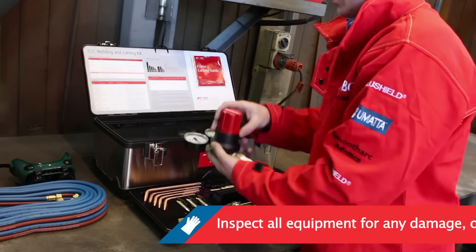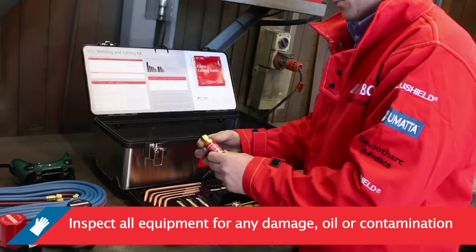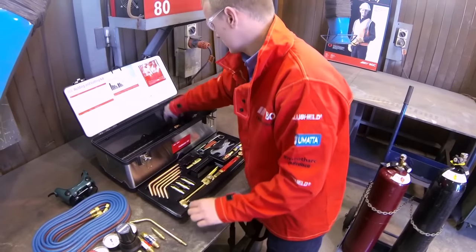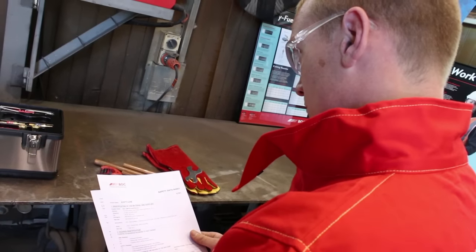Before starting, inspect all equipment for damage and ensure no oil or other contamination is present on the fittings, hoses and blow pipe. Pay particular attention to all connections. When using gas products always read the labels and safety data sheets before use.